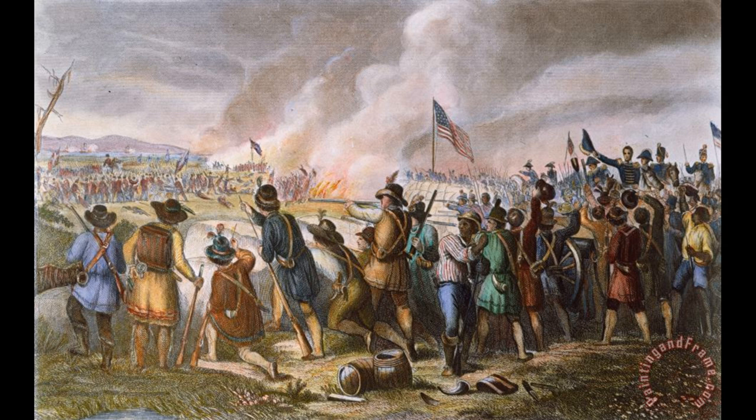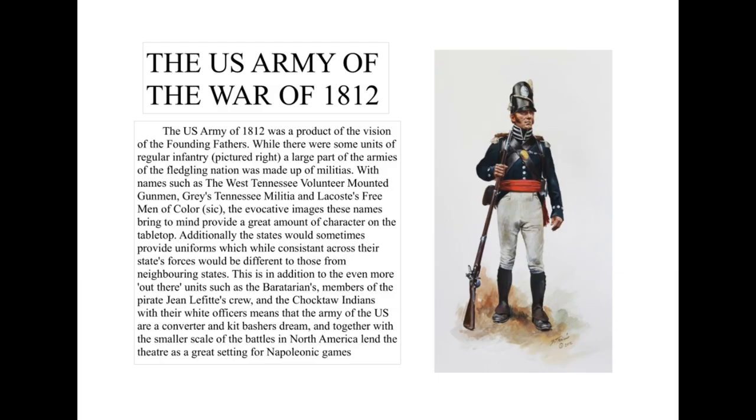So we start off with the first image, which is just a basic blurb to introduce the army. What I'm not going to do is, like those terrible PowerPoint presentations anyone who went to one in the early 2000s will know, just stand and read out the slide. You can see what I've written there, and if you need extra time to read it, just pause the video. I'm going to explain some of the choices as we go on.